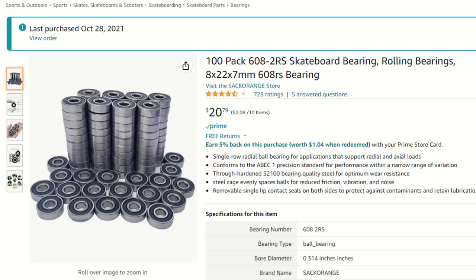As for buying these bearings, I usually get them on AliExpress, but for this video it looks like they were a little bit more expensive than Amazon. I'll put an unaffiliated link in the description for a 100-pack of bearings. In general, you shouldn't be paying more than about $0.25 per bearing, and that goes down a lot as you buy in bulk.